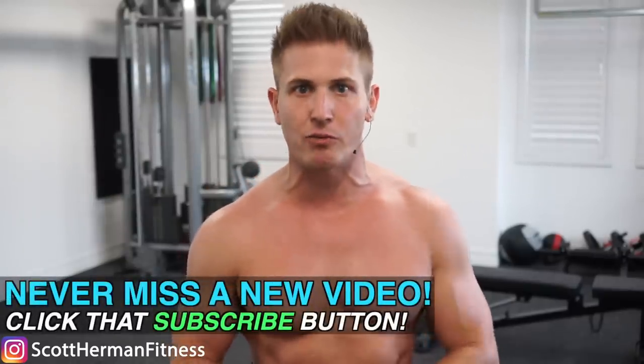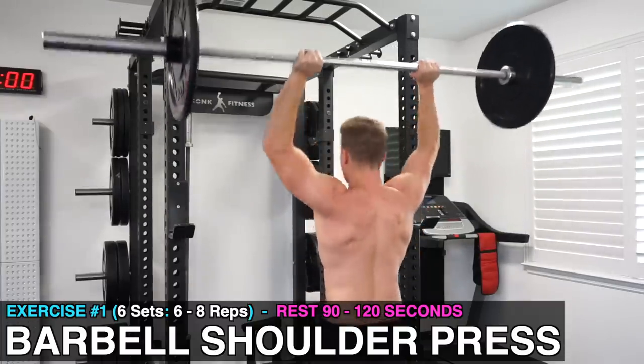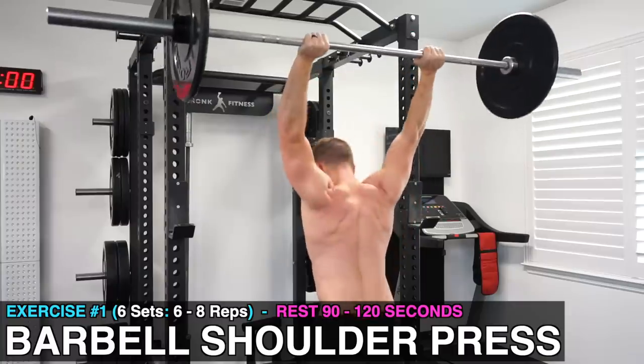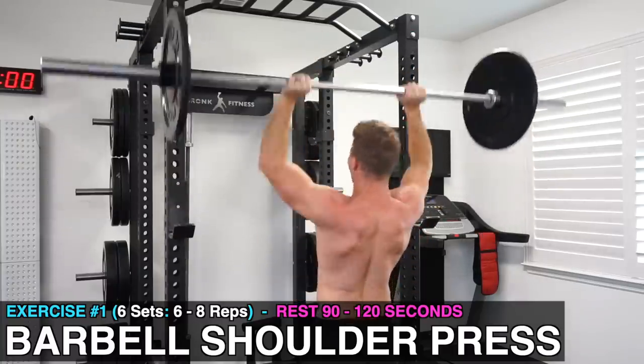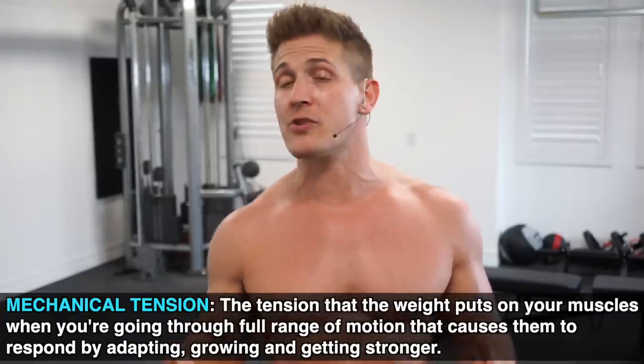The truth is you only need two exercises to train your delts properly, and this isn't minimalistic training guys — this is training smart. The first exercise is the barbell shoulder press, and you're going to do six sets of six to eight repetitions, resting about 90 to 120 seconds in between each set. The reason why you're doing a barbell press rather than a dumbbell press is because you'll be able to handle a lot more weight without having to worry about balancing and stabilizing.